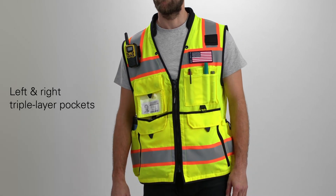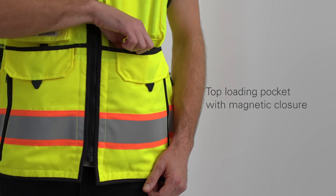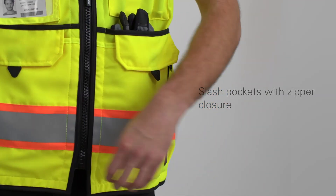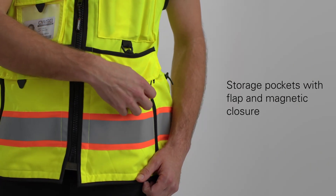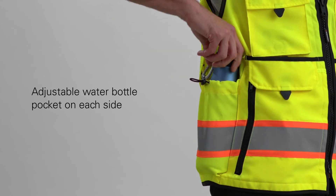Left and right triple-layered pockets including a top-loading pocket with magnetic closure, slash pockets with a zipper closure, and storage pockets with flap and magnetic closures, plus two lower adjustable water bottle pockets on each side.